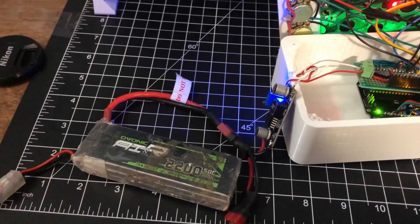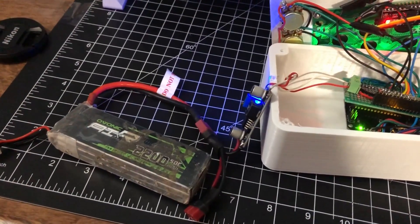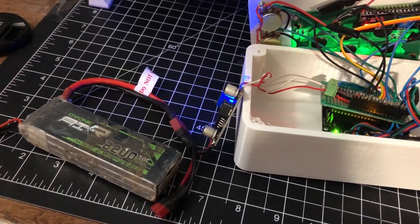Currently I have it all running off a LiPo battery that goes to a voltage regulator, so that I can take it anywhere and don't have to be reliant on a plug.